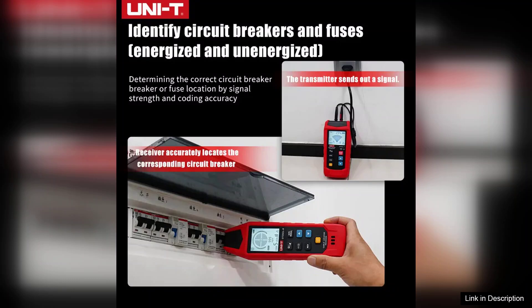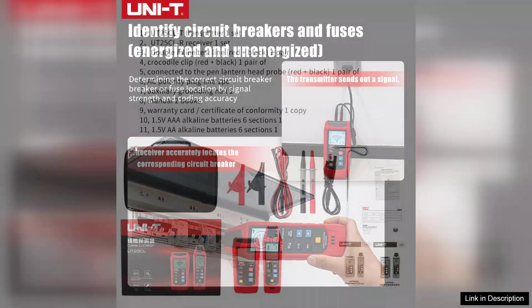While the UNIT UT25CLT offers many advantages, some users may find that it occasionally struggles with very deep or heavily insulated cables. However, for most applications, its performance is more than satisfactory.